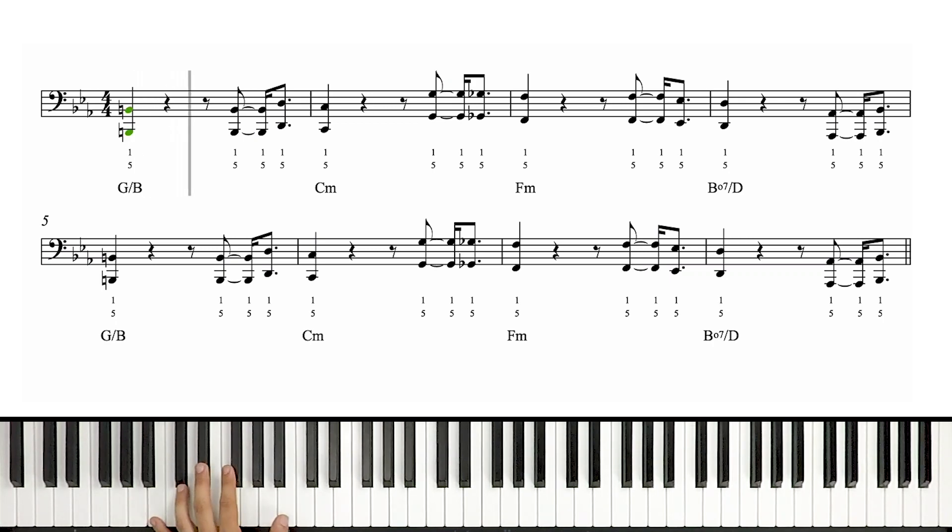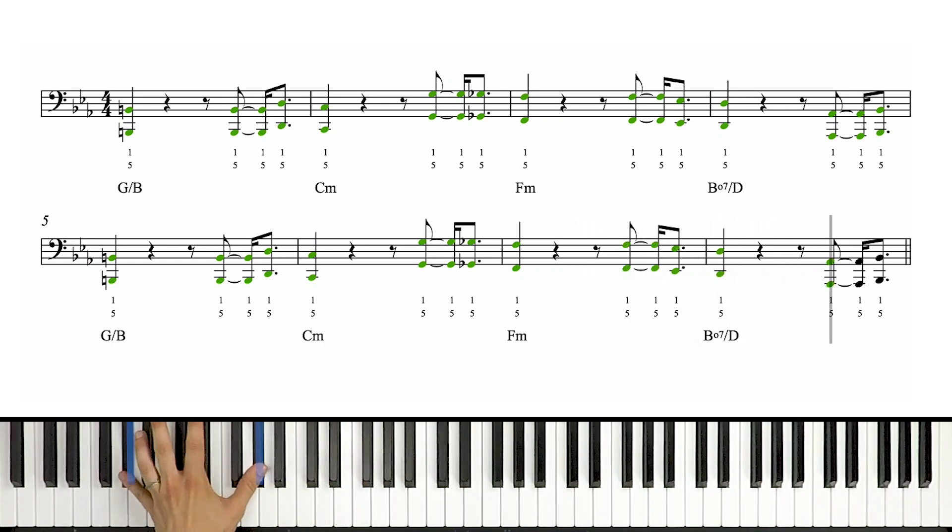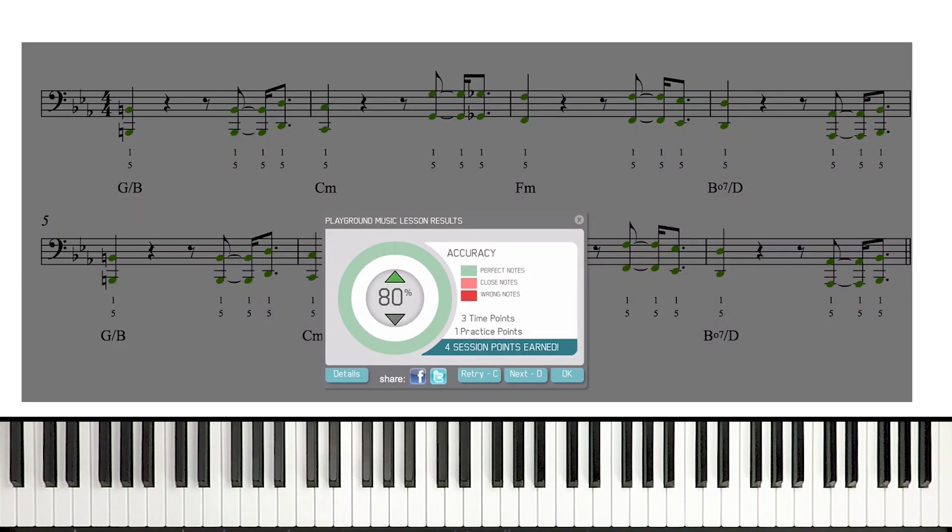One and two and three and four E and a one and two and three and four E and a one, two, three and four E and a one, two and three and four and one, two and three and four and one, two, three, four, one, two, three, four, one, two, three, four, one, two, three and four E. There we have it at the slow speed. Pause, rewind, and play back with me at that speed if you need extra practice.